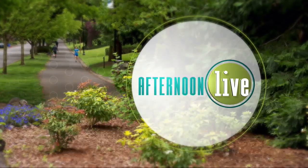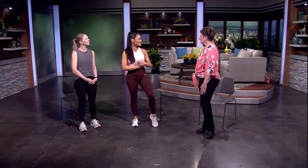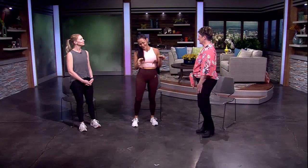Thank you for watching Afternoon Live. If you'd like to be more toned in time for summer, you don't need to join a gym or buy fancy equipment. Here to show us what you do need, we welcome back personal trainer Jody Swanigan, and her friend Dawn is joining us today. Who doesn't want to be toned up for summer?